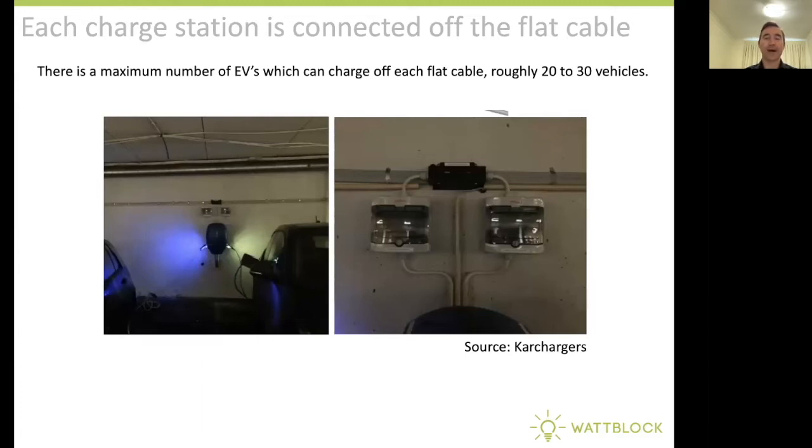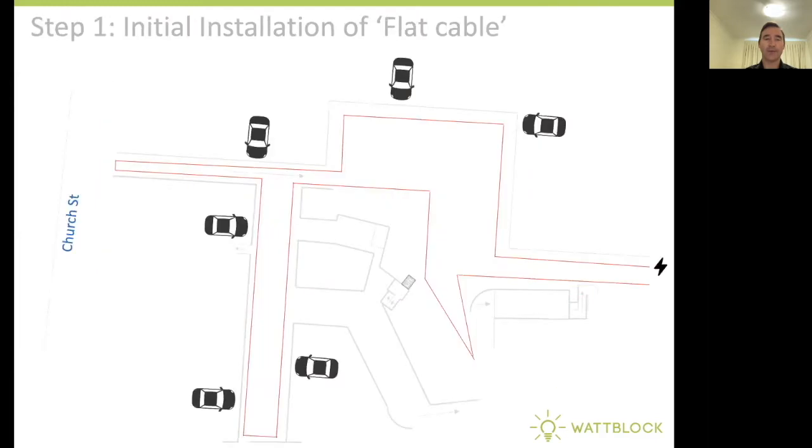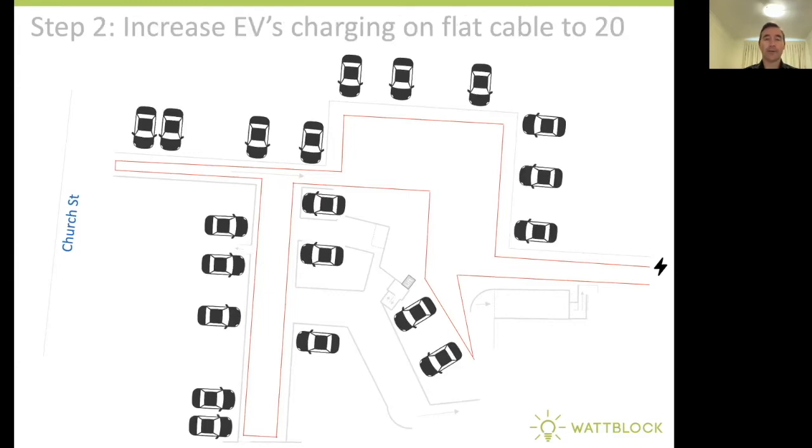You can connect up to 20 or 30 electric vehicles to a single flat cable. Let's go back and have a look at our scenario again. The initial installation could be of a flat cable around the perimeter of the car parking area, passing all the car spaces. Then you can increase up to 20 electric vehicles charging on a single flat cable that's been installed.